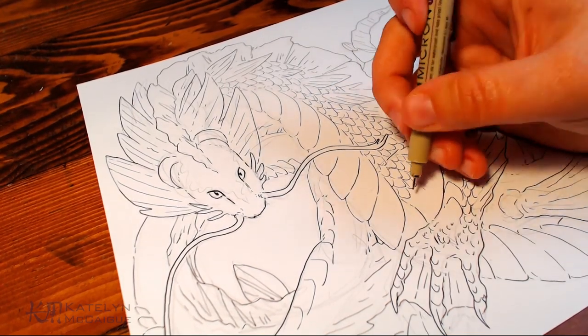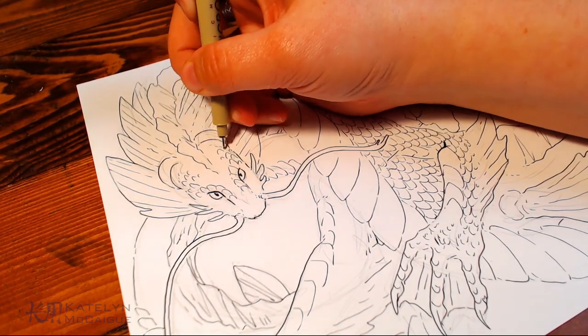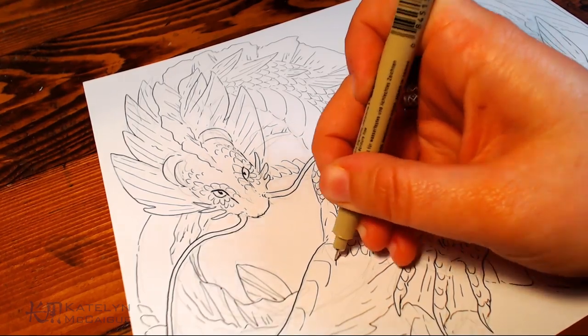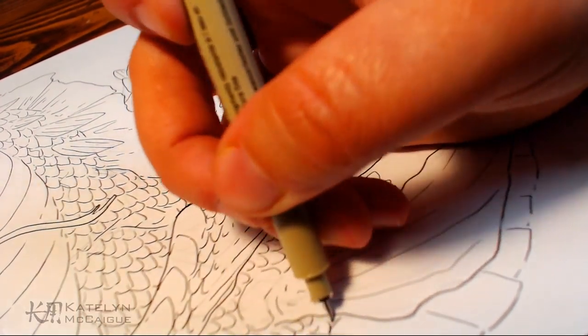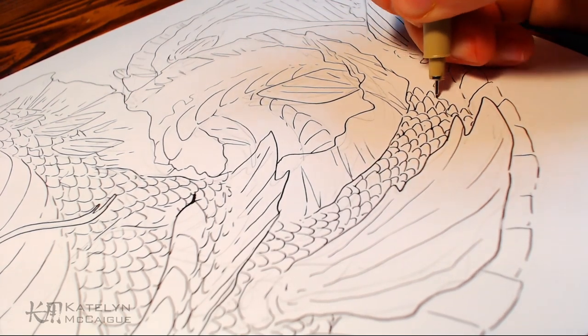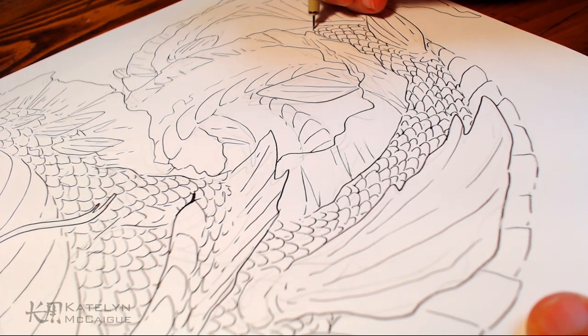I guess I'll miss a couple of deadlines because I have a full-time job and I'm trying to get these videos done. But I just love how these dragons are looking and I don't like holding back. I really love diving in and putting as much detail and work into them as I want. We might just have to miss a couple of deadlines because I've been on a train of making super detailed dragons and I don't see myself stopping anytime soon.